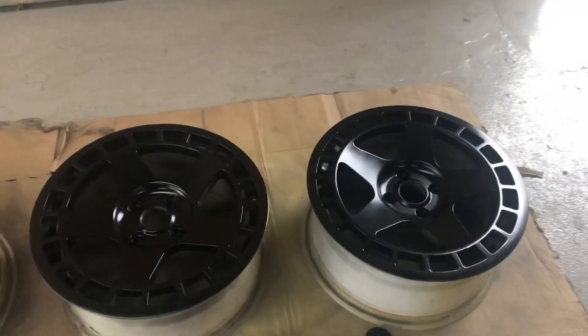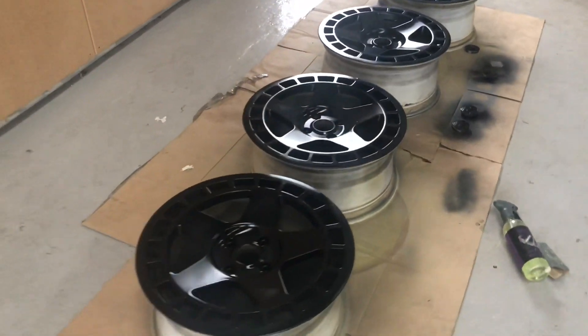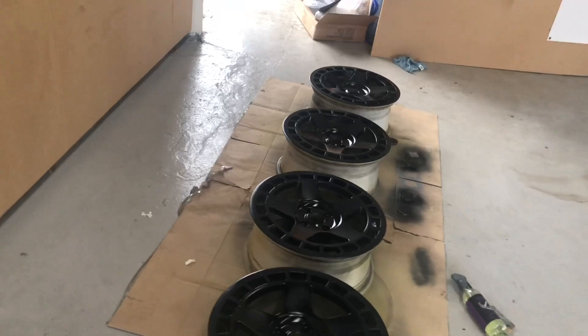Look alright, don't they? Love it. It's going to get way better when it has the clear coat on there, obviously. All shiny. They're quite glossy as they are.